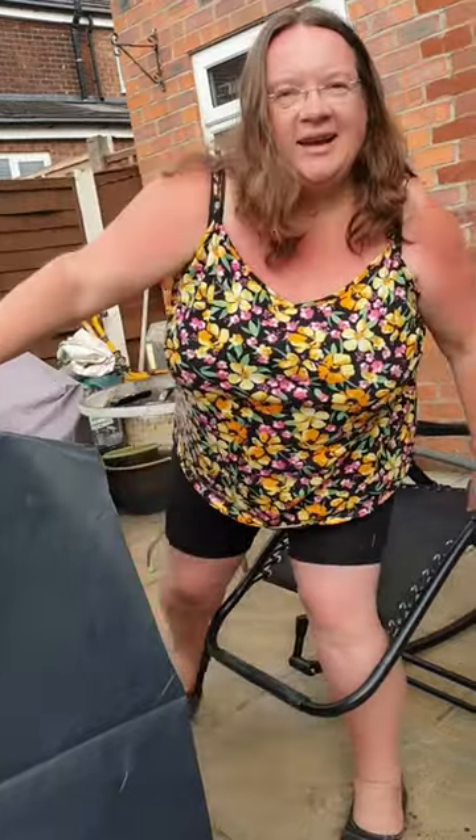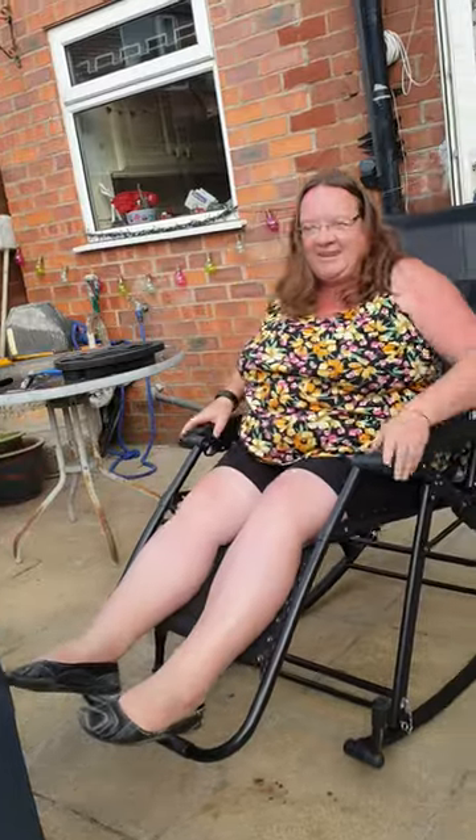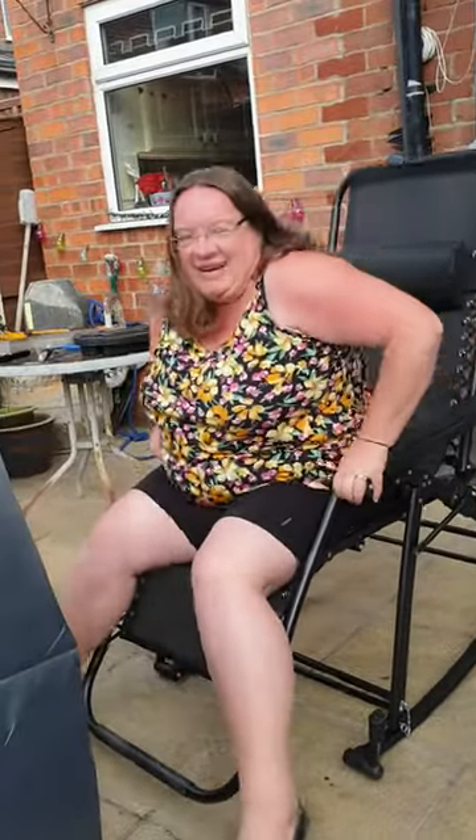Climb into it and kind of sit gingerly onto it. So it's not the easiest of products, but it is sturdy. Thank you.